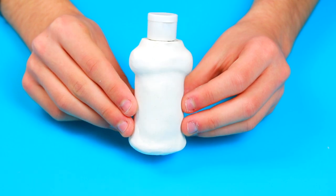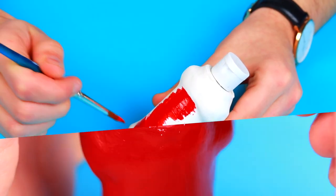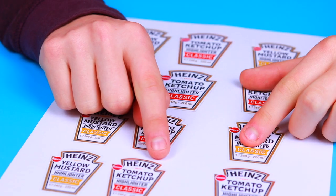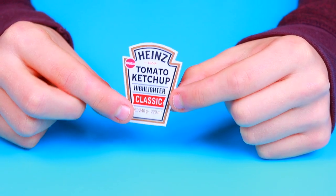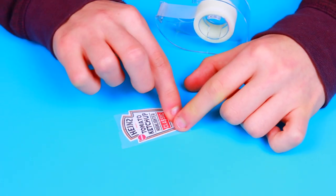Let it dry for at least one night, and using red acrylic color, paint the bottle. Once the paint is completely dry, print the template — which you can find in the description box of this video — and cut it out. Now take some clear tape and wrap the logo in order to make it more durable.